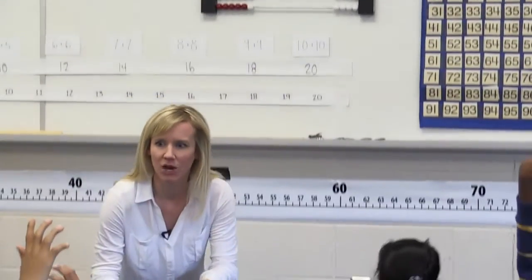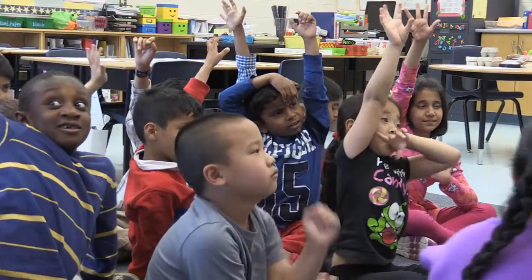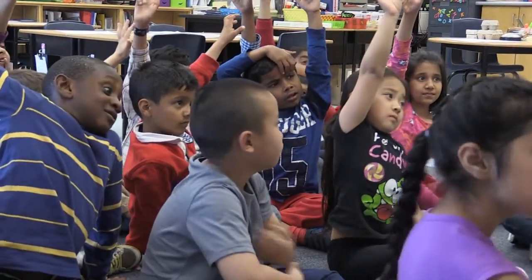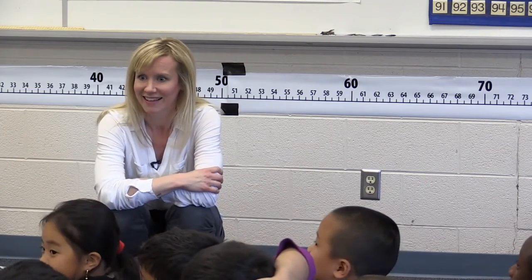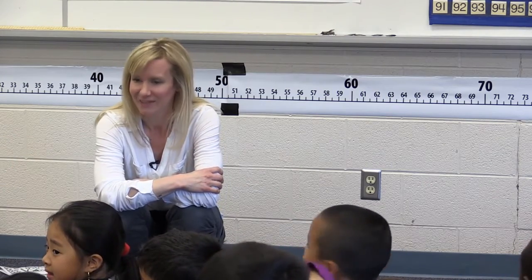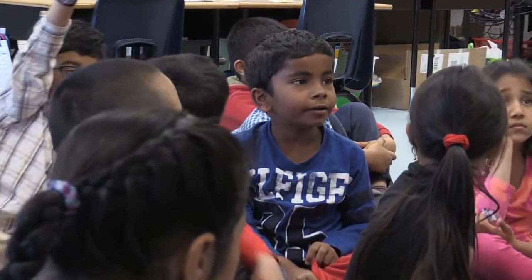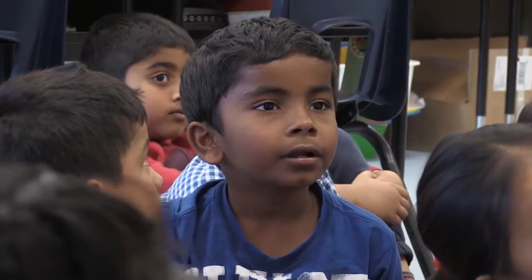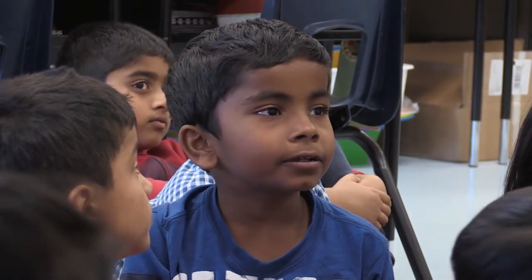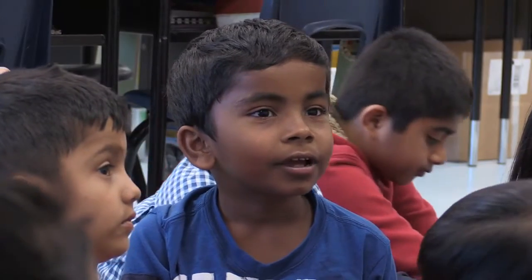Okay, so you had some time to talk with your elbow partners and there are so many hands up. What are some of the ideas that you are starting to think about standing back as mathematicians? If 100 is 50 and 50, then if you took two away from 100 that equals 98. If you took one away from 50 that equals 49, and I know 49 plus 49 equals 98.